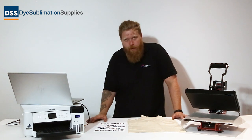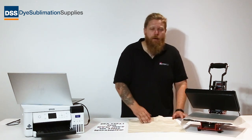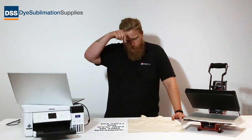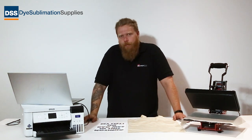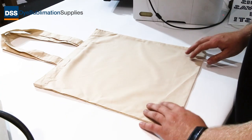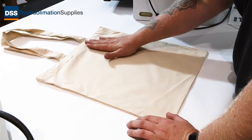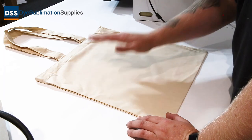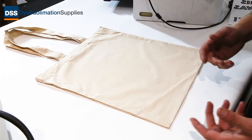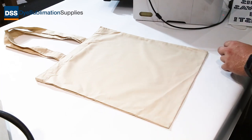Now that you've got all your stuff together, the first thing we need to do is tape the transfer to the surface of the bag. When it comes to taping down your blank, there are a few things to remember. You might find some rather large creases because of the way they've been packed. Little bits will be okay, but if there are big creases you can put the blank through your press just to iron it out a bit before you apply your transfer.